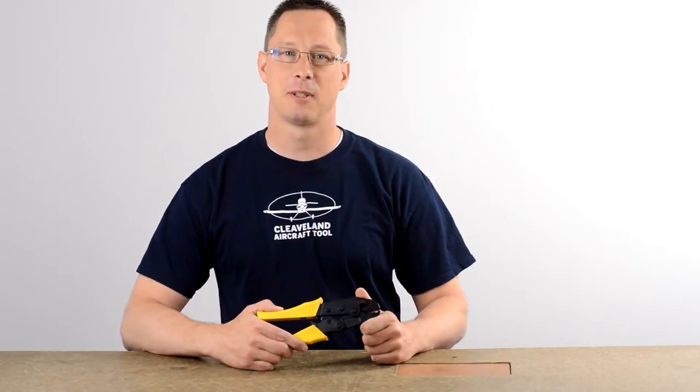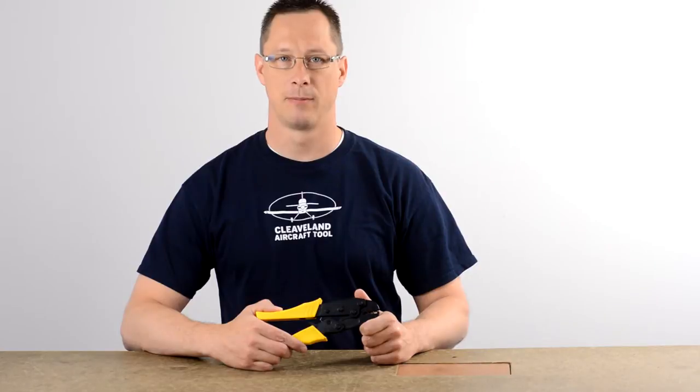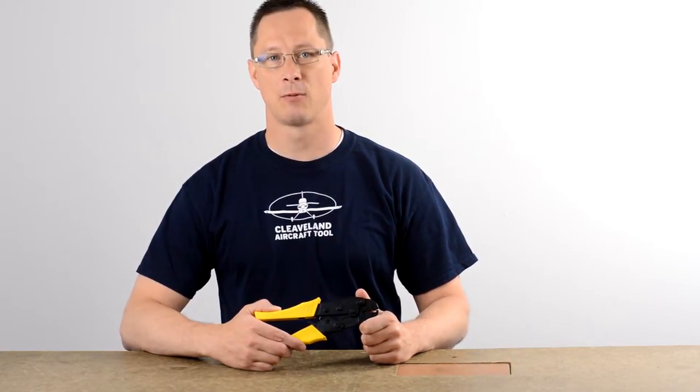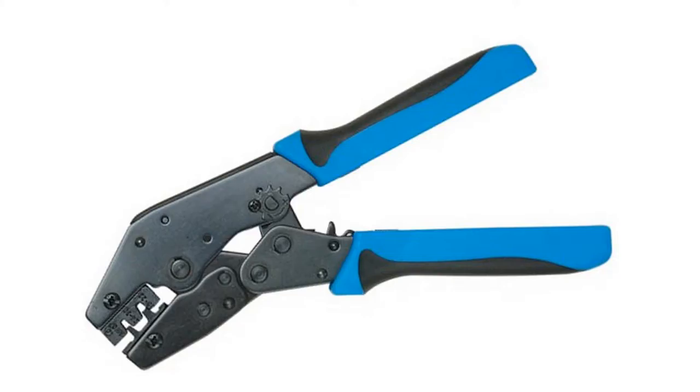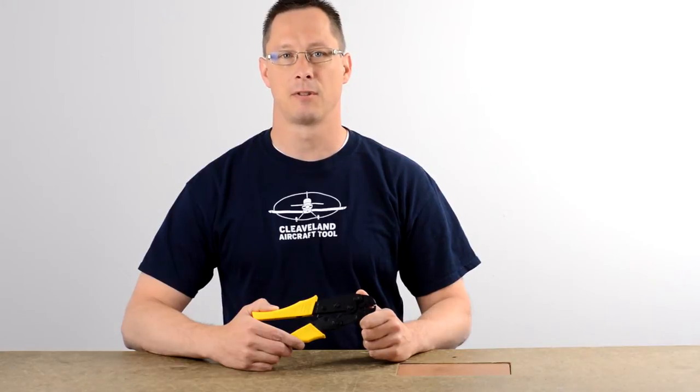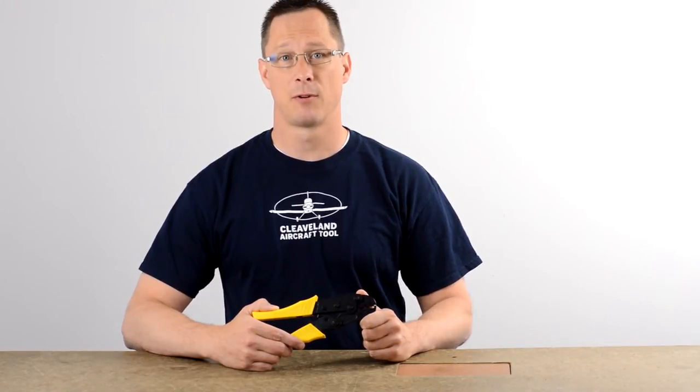Hi, I'm Mike at Cleveland Aircraft Tool here to talk about the WTC 380 ratcheting terminal crimper. Aircraft mechanics know that there are only a few crimpers certified to work on certified airplanes. These tools cost hundreds of dollars, and this ratcheting terminal crimper is a knock-off of one of those. While it's not certified, it works very well for the experimental market as well as general automotive and industrial uses. The best part is it's one-fourth of the price.